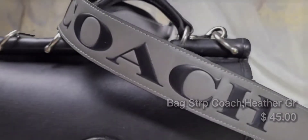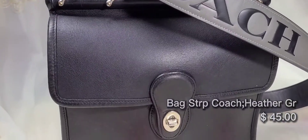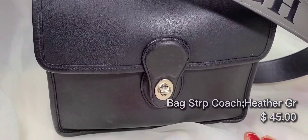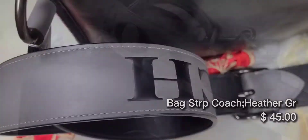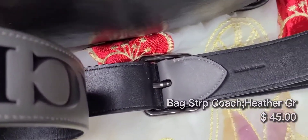This bag strap is one of my favorite bag straps that I purchased. It's very comfortable to wear. I love that there is this huge embossed Coach logo right on there.